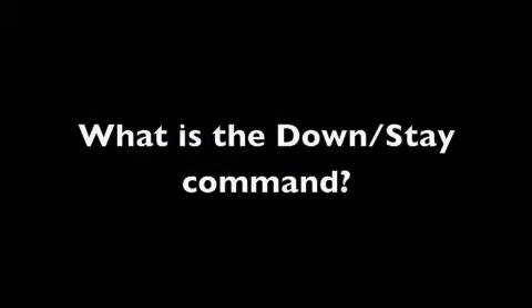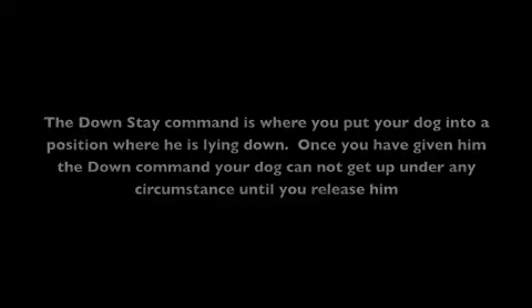So what is the downstay command? The downstay command is where you put your dog into a position where he's lying down. Once you have given him the down command, your dog cannot get up under any circumstances until you release him.